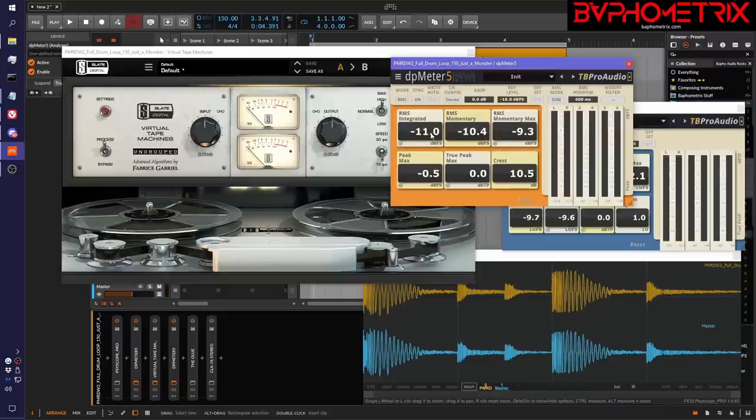In RMS mode, we measure for a few seconds and see what the integrated RMS is currently measuring. The average RMS is negative 11 — that's quite a bit louder than negative 18. All we have to do to match our sweet spot level is click the little M button for match loudness. When I do this, watch what happens to the gain value — it says let's take away seven dB, and that will make the measured integrated RMS match the reference level.